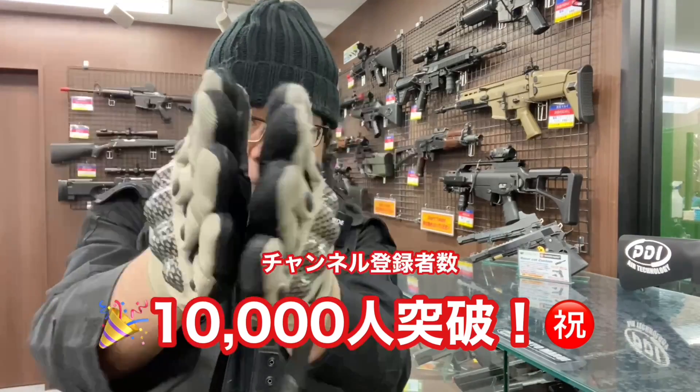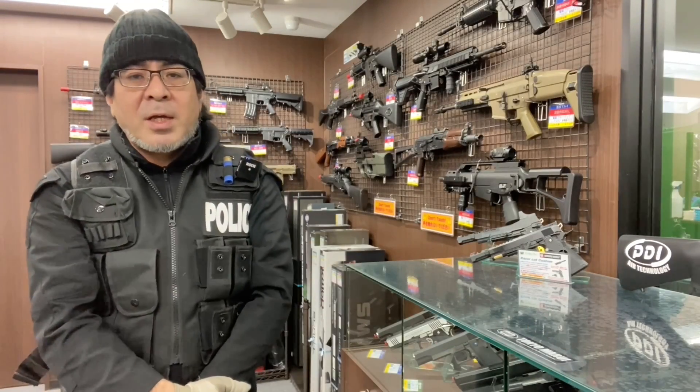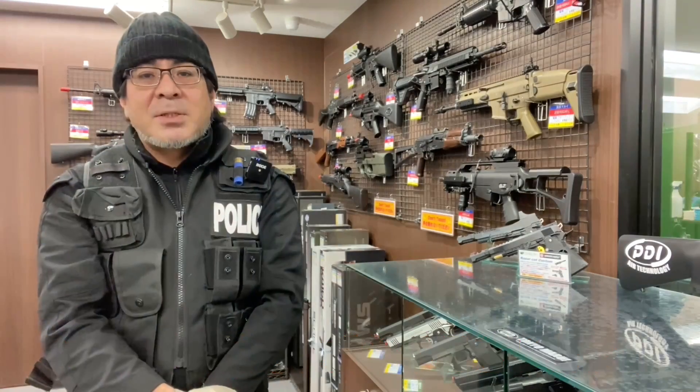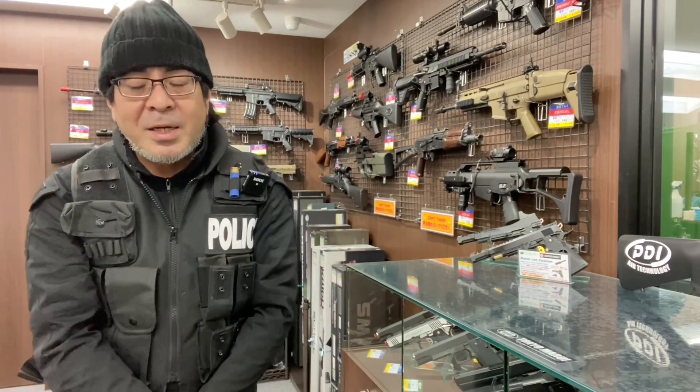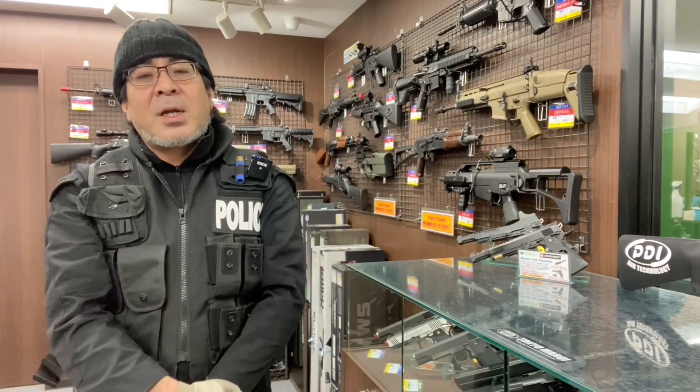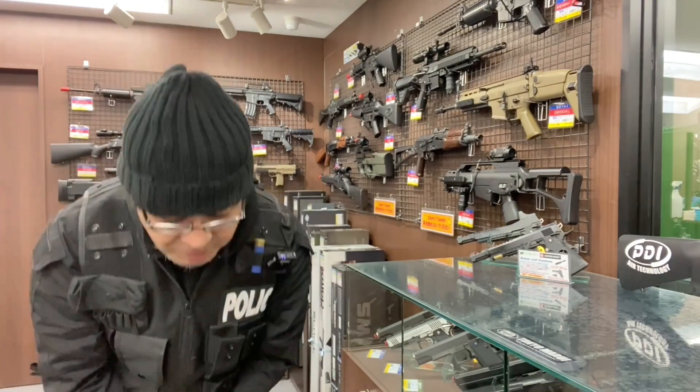タゲワンYouTubeチャンネルのチャンネル登録者数が1万人を突破しました。いつもご覧いただいている皆様のおかげです。本当にありがとうございます。次なる目標は夢はでっかく、銀の盾がもらえる10万人を目指して地道にやっていきたいと思いますので、これからもタゲワンチャンネルよろしくお願いいたします。